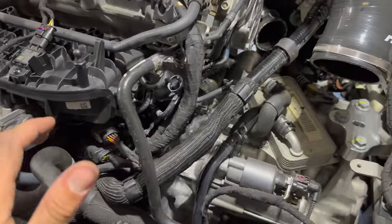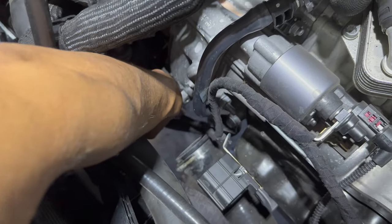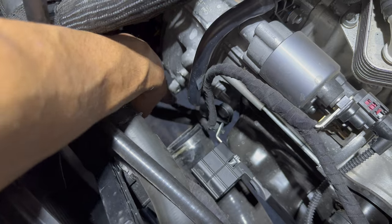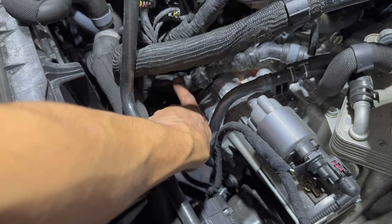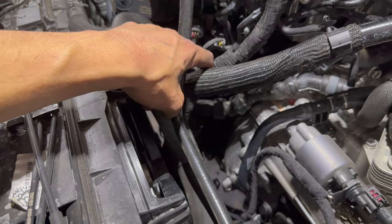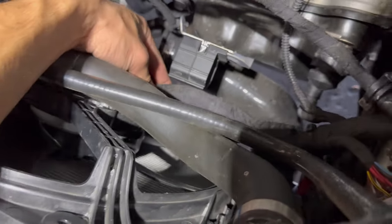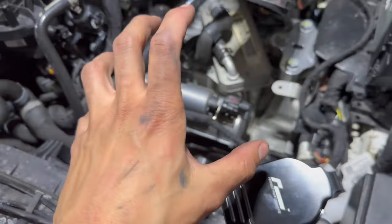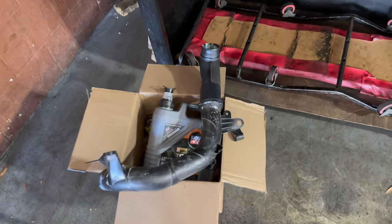That took me maybe five minutes to get out. You mostly have to worry about: there's a coolant line down there, there's the little wire you took off, so there's a little clip for it. Watch out for those — make sure you're not yanking on anything. Once you get higher, watch out for the coolant hose and the wiring. I pulled this wiring out to get it kind of out of the way. Just wiggle, rotate, wiggle, rotate — make sure you're not snagging anything — and then she's out.